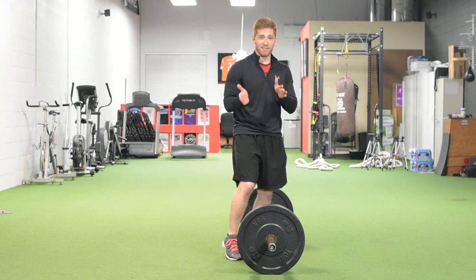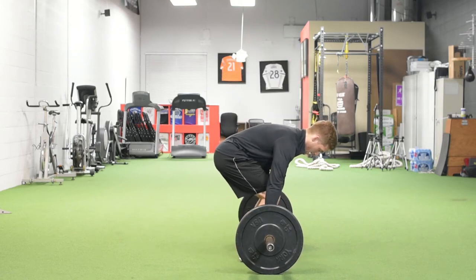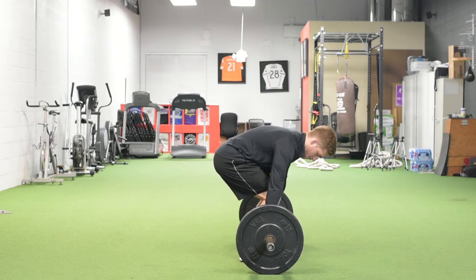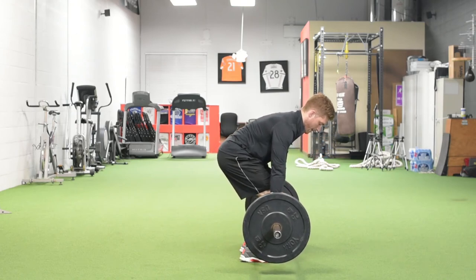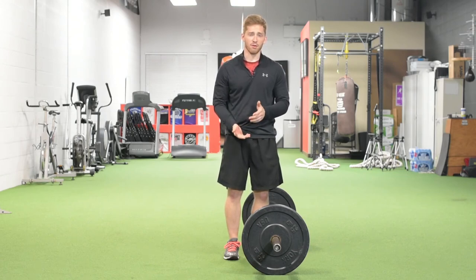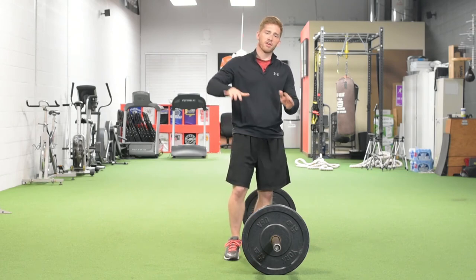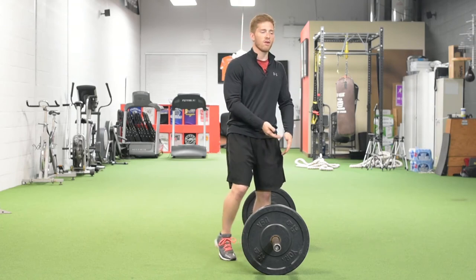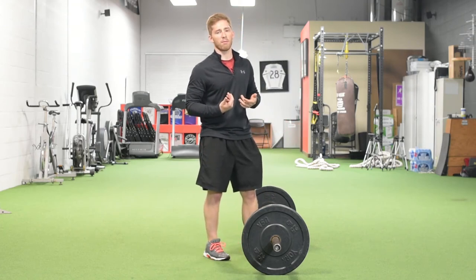I want to maximize leverage — I don't want it to turn into a back lift, and I don't want the bar to get blocked by my knee. So those are the main faults: pitching over too far, rearing your shoulders up too quickly, and lining up too far away from the bar.